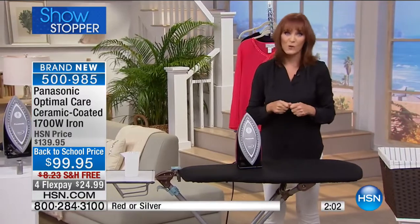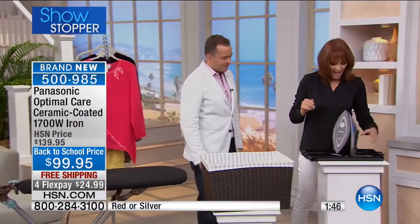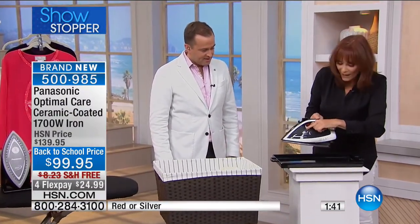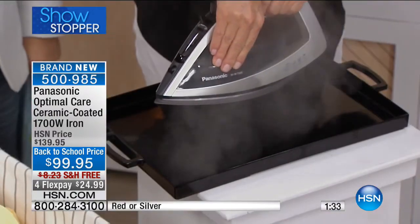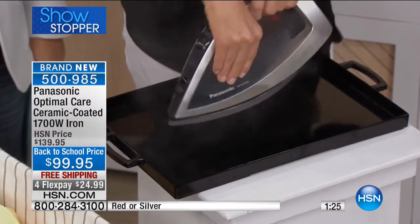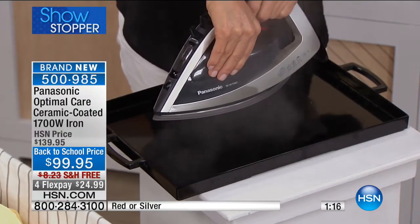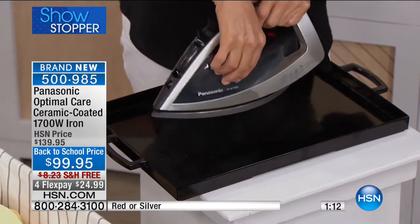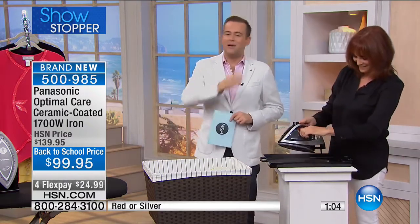This iron also has a self-cleaning feature, which is fabulous. Because everybody has different water all over the United States and you can get some mineral buildup. This does have an anti-calcium capsule in it, but watch what happens. There's a self-cleaning button right here — I'm going to push it. Did you hear that? It gives you that steam, and watch what happens: it's actually washing itself. The steam is coming out and the water will begin to drop out as it washes through. The steam goes through there and cleans it — all automatic. Because a lot of us get calcium buildup, and then when we go to iron, it spits out on our clothes and we end up ironing it in.